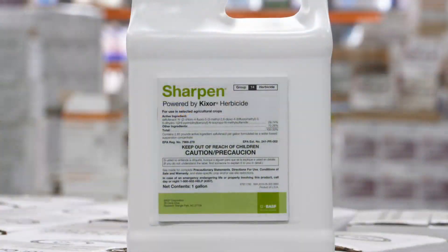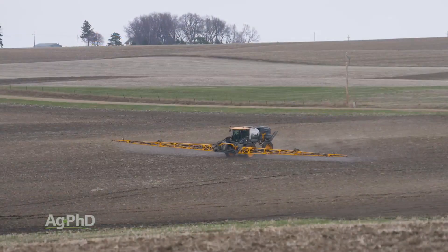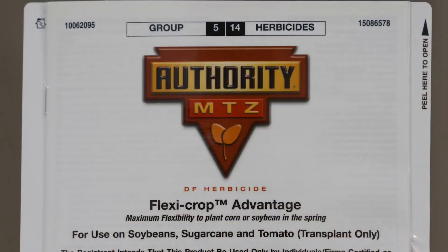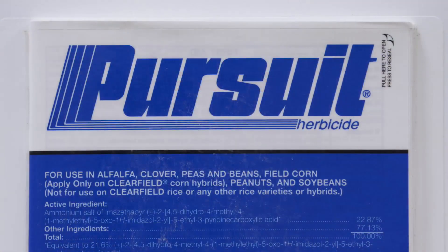In wheat I like Sharpened down followed by Husky. In soybeans of course you've got Roundup, Liberty, and Extend options. Those are great, but if you're in conventional beans you can still start with a good pre. Our three pre strategy works very well. My favorite product is probably Authority MTZ. Then post-emerge you've got choices; I would use something like Raptor or Pursuit plus Flexstar.